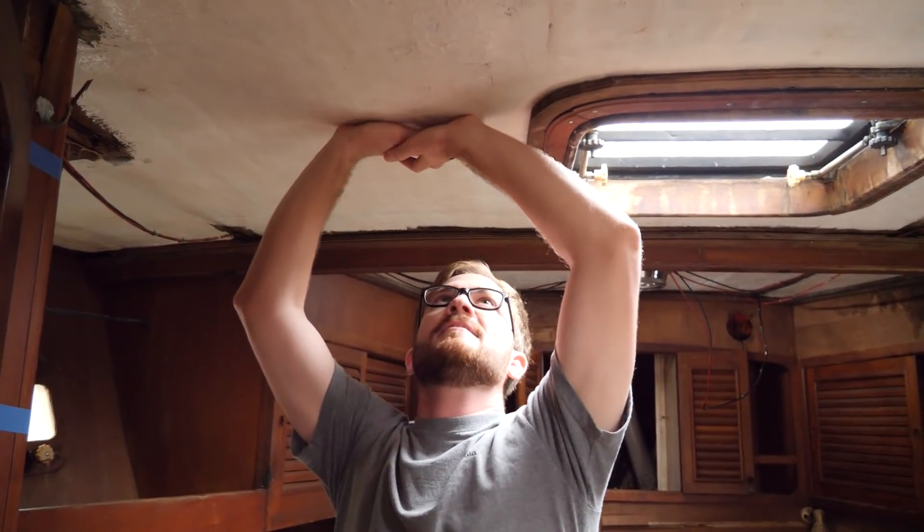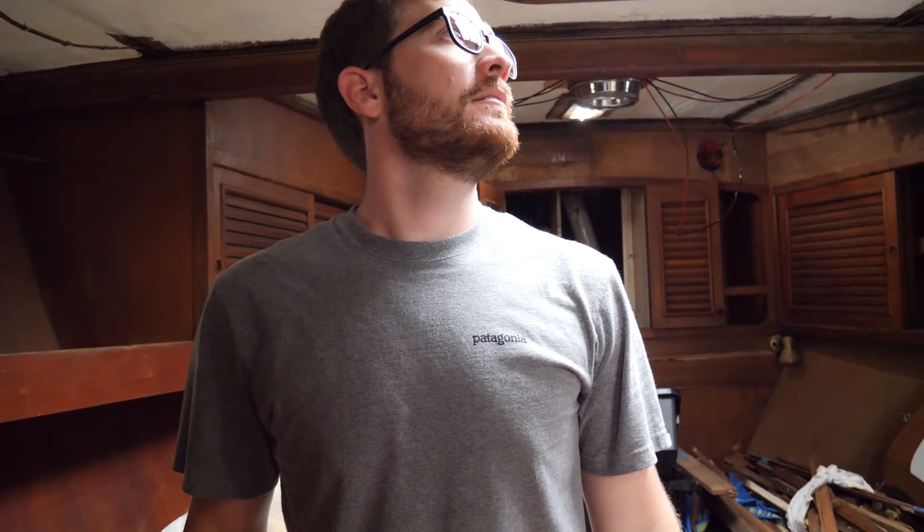This is the area on the bow where I was jumping. If you push up on this you can see the flex — this whole deck needs to be rebuilt and recored. I wouldn't feel comfortable with that.